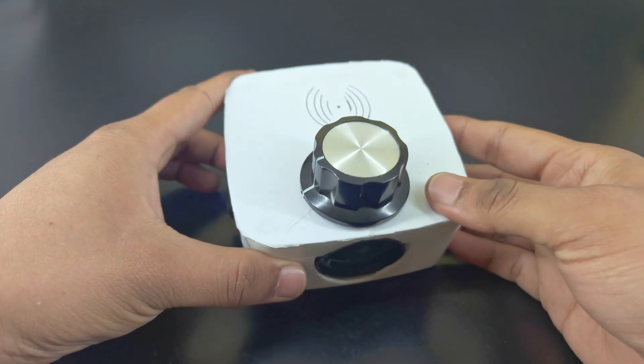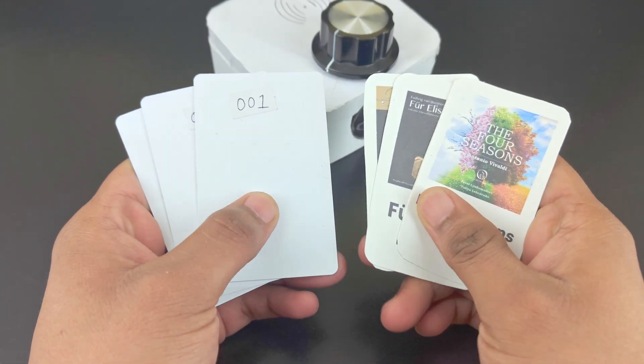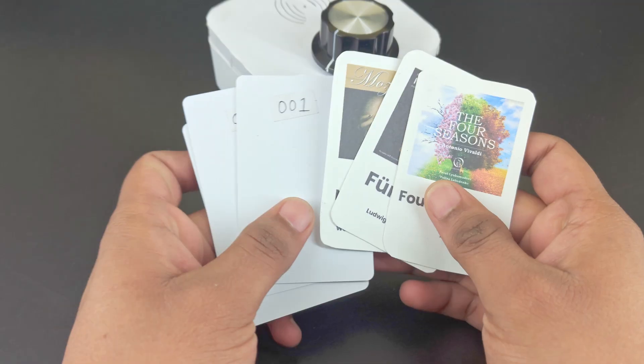I've stuck a white sheet on top to make it a little bit neater. Next, I've printed cover arts for the songs to go onto the cards.